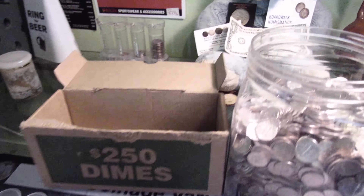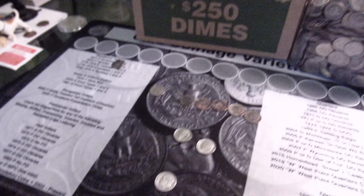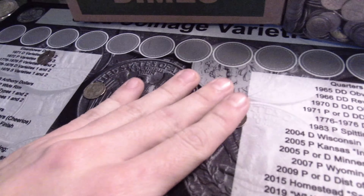Set that over here and hopefully we can find another one. All right, all 50 rolls are done and not a lot of finds, but we did get a silver. We'll start at the top.